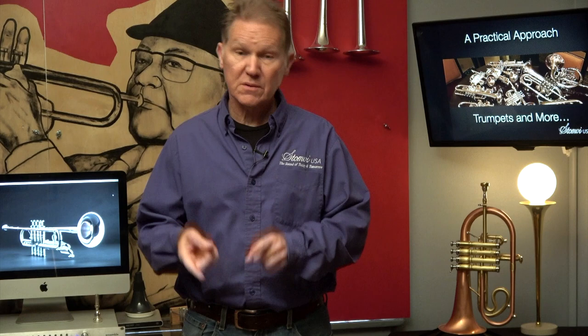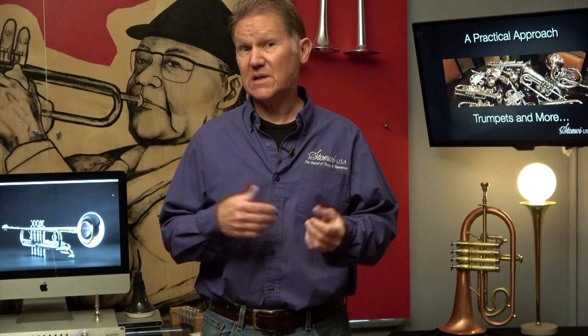This video series is designed to give you a practical guide on how to find the best trumpet gear for yourself. It's not meant to be a course in math or physics, but what I'm going to do is combine a bunch of science figured out by guys way smarter than me with over 40 years of observation and experience, both as a player and working with thousands of players of all different skill levels.